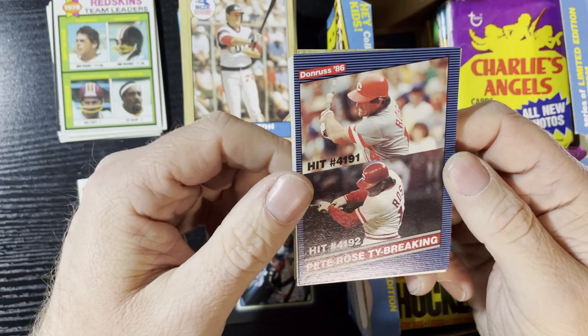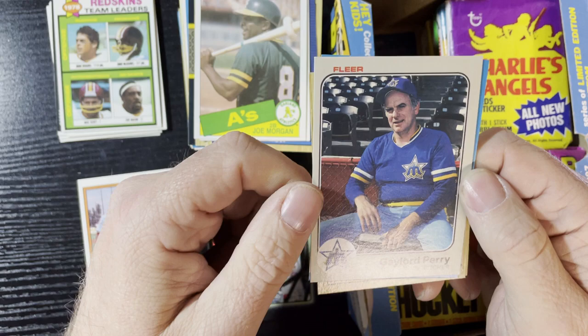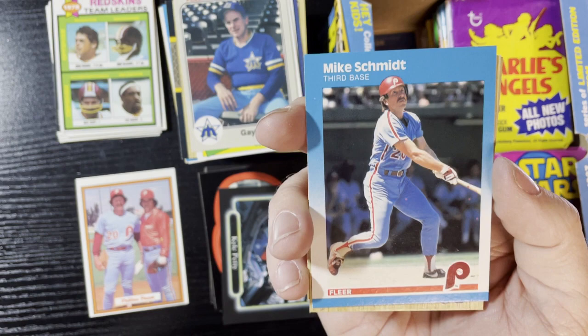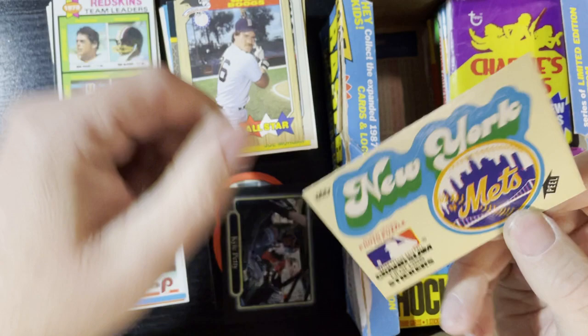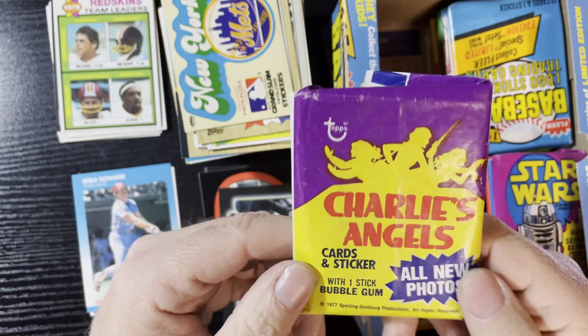Up next, Pete Rose Tiebreaker — any nice card there. Jim Rice '83 Topps. Joe Morgan '85 Donruss. Gaylord Perry all relaxed, ready to collect a Social Security check from the Mariners '83. Hey, there's Mike Schmidt! Yes, another Mike Schmidt — who is Mike Schmidt? Show some respect. We've got Wade Boggs and we're gonna get a double sticker this time of the Mets.